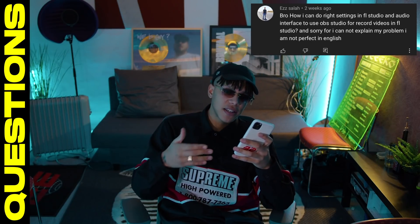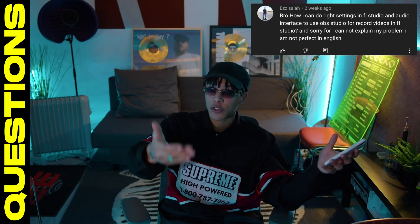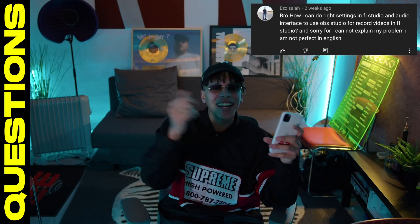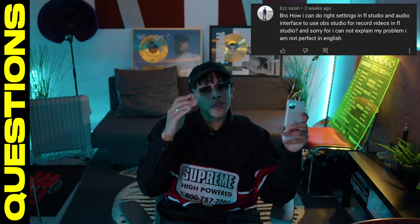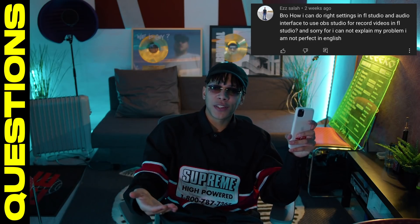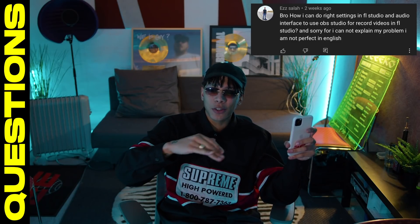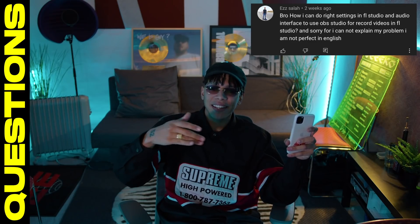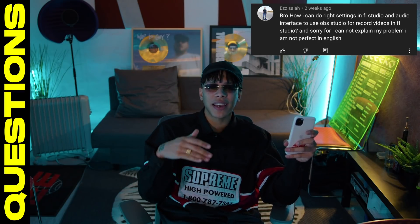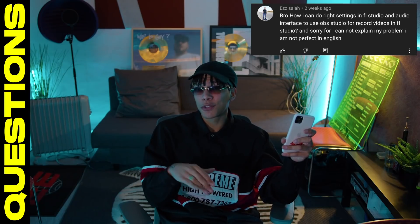Yo Chucky, how can I do the right settings in FL Studio and audio interface to use OBS Studio to record videos in FL Studio? Basically asking: how do you record your screen with audio? I've struggled with this exact thing for so long. It's really difficult to use an ASIO driver when recording YouTube videos. For these videos I'm using my Focusrite USB audio — my latency is really high so it's kind of difficult. On Mac there are ways to work around that — you have Soundflower, which rewrites your audio. On OBS they have an ASIO plug-in you can find, but it's not perfect. You have to look on Google to find solutions for this problem.